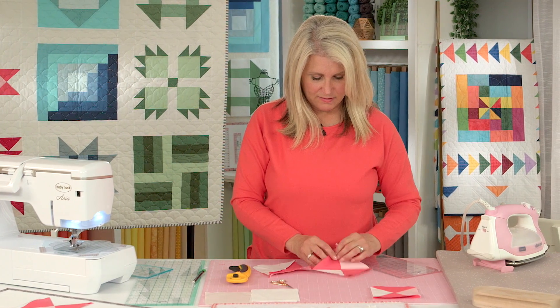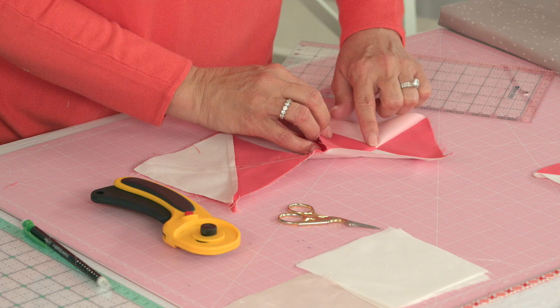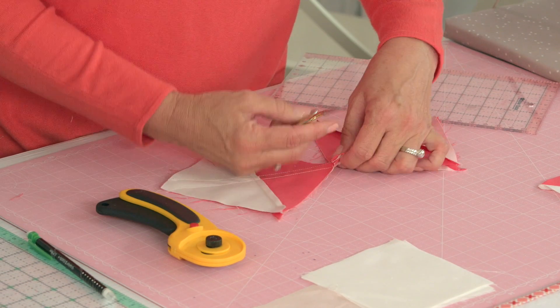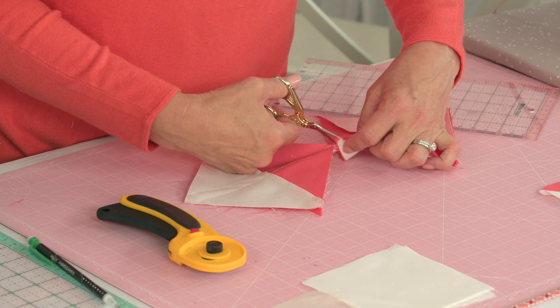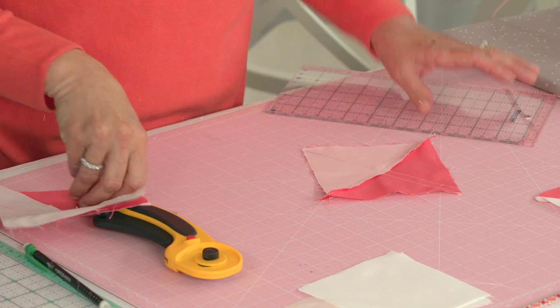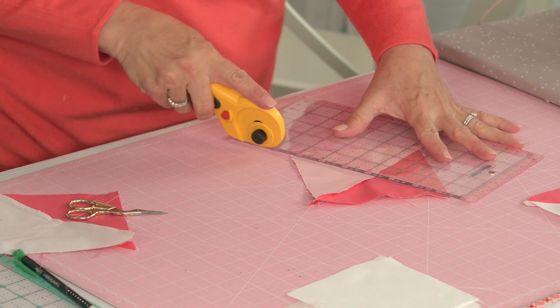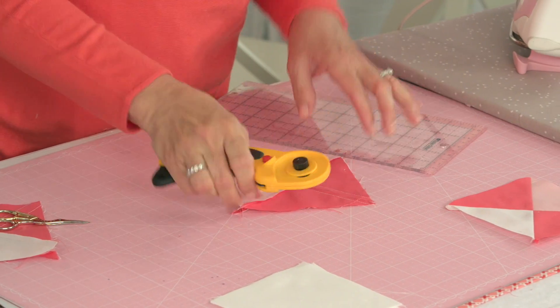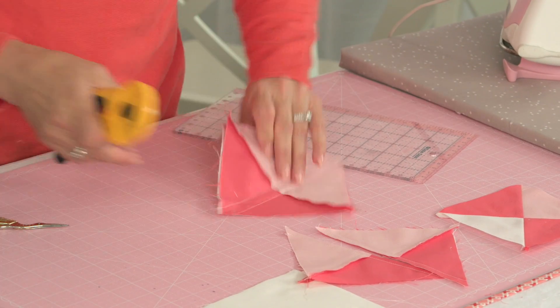Okay, bring it back. Take a sneak peek — make sure your points are lined up and your colors are going the right way. Clip that. You can rotary cut on your marking line, the line you marked.